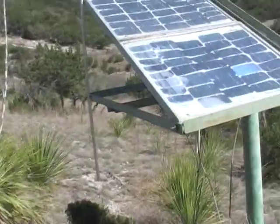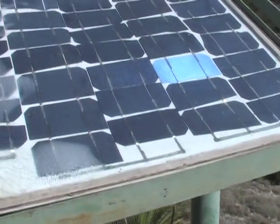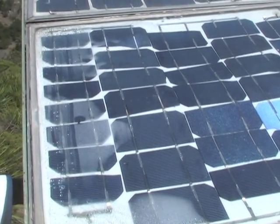When you look over there you see the more common size of solar panel. Don't be afraid that it looks terrible because I soldered it together by myself.